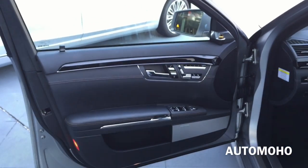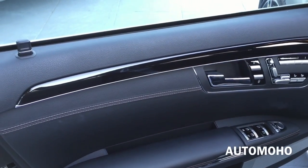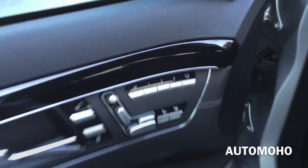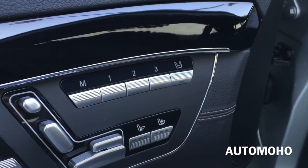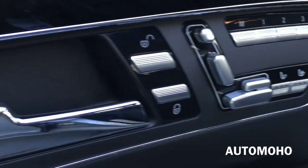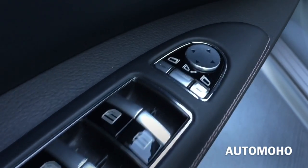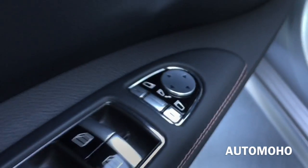Here is a look at the driver side door panel. It is all black, with beautiful premium wood trim as well as silver aluminum trims throughout. There you have the three-position memory seating, multi-seat adjustment, door lock and unlock. All four windows are fully automatic, and there is the side view mirror control with a fold option.